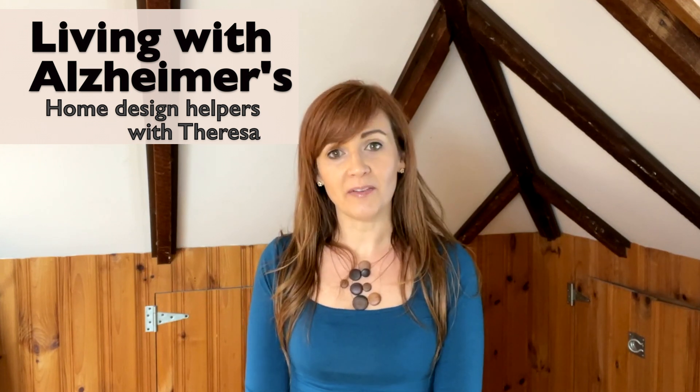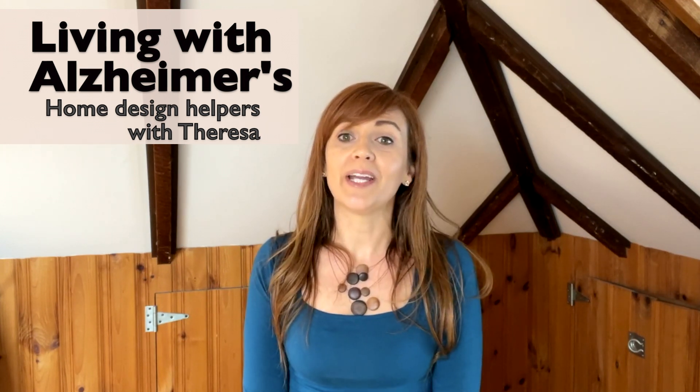I'm Teresa with My Fix It Up Life, and I hope you have a great rest of the day.